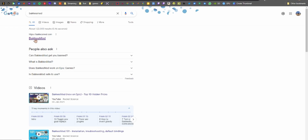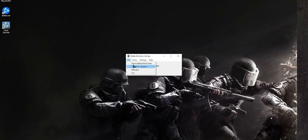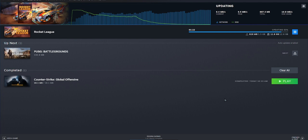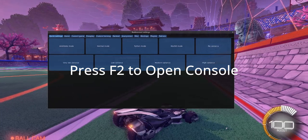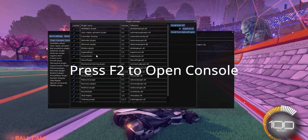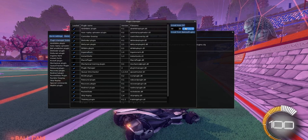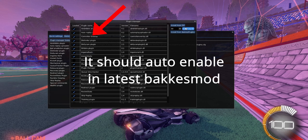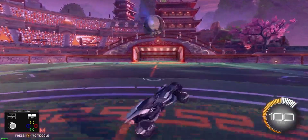BakkesMod — yes, it's that simple. Just get BakkesMod from the link in the description below. Once installed, open the console while in game, then go to Plugin Manager and add a plugin using code 59 and press Enter. That's it. Now you need to enable the plugin from the Plugin Manager and enjoy a cool controller overlay that doesn't take up a whole lot of system resources.